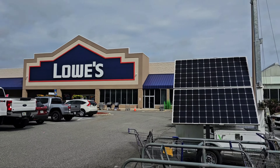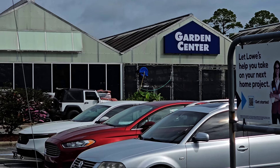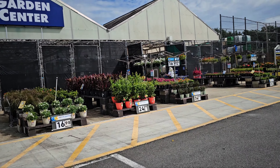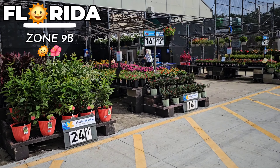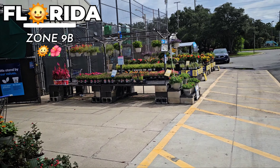We are at Lowe's Garden Center. Let's head on in. Alright, let's see what we got for my garden. We are looking for kales and cabbages — the ornamental type — and any pretty flowers we may see along the way.